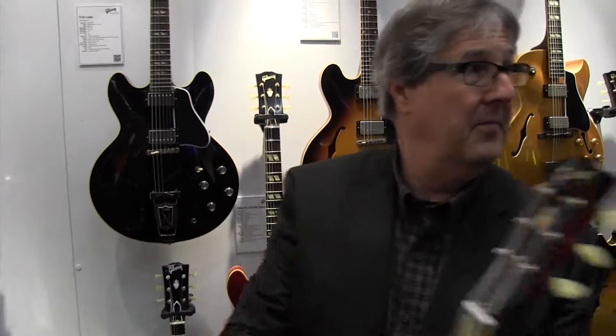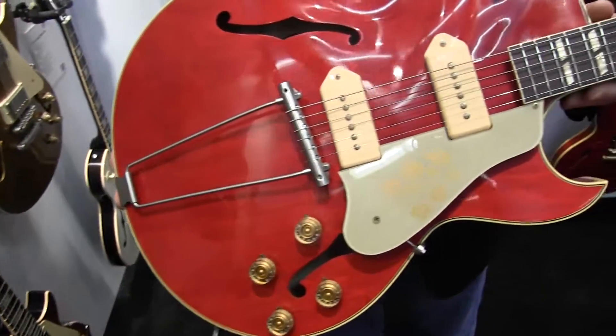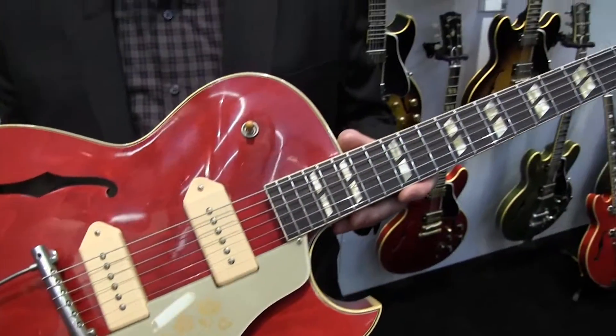Speaking of history — the 1952 ES-295. Everybody knows this is the original rockabilly guitar. They were all gold, but there were a few in cherry — very rare. We thought it's just a good thing to bring back, so very limited. There are a few of these cherry 1952s, all to the same spec as the '52 we built last year for the Scotty Moore model.